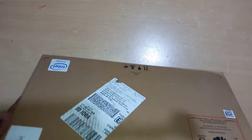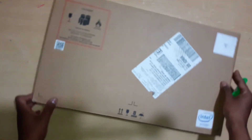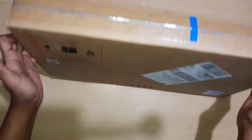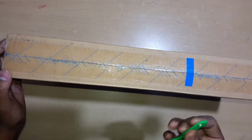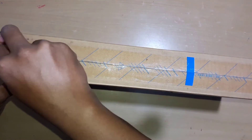Remember one point: if you buy a laptop from any official HP site, HP store, HP World, or any local shop, then you will definitely get an HP laptop bag. But if you buy from any e-commerce site, you may or may not get an HP laptop bag.